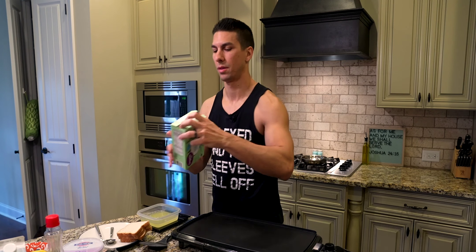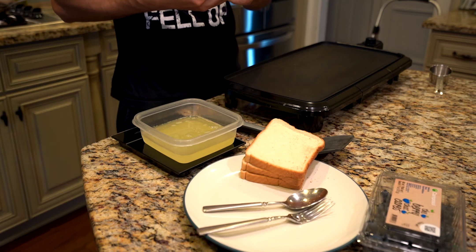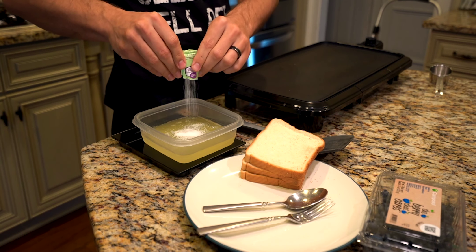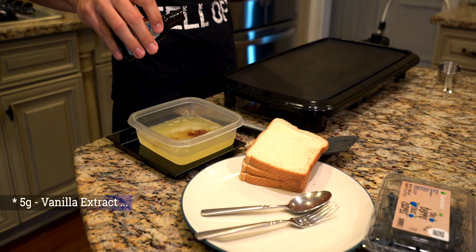Next we're gonna take our container and pour the egg whites into it. We're gonna get three packets of the sweetener — these smaller ones are only one gram per packet, which just gives a little bit of sweetness. Next up is the vanilla extract — we're putting about five grams in here.